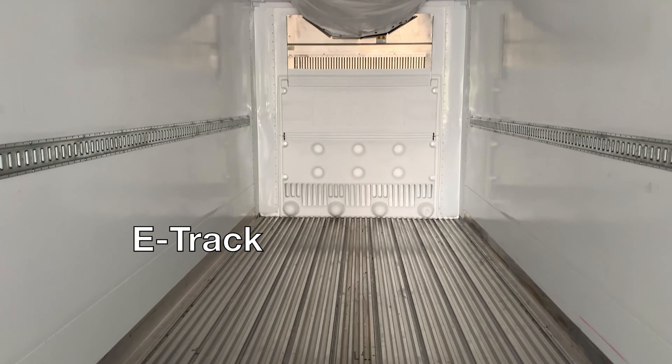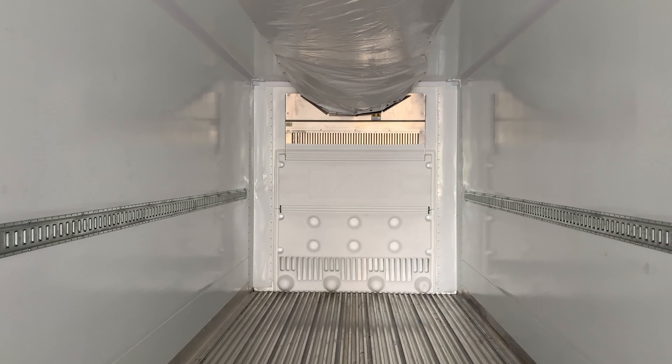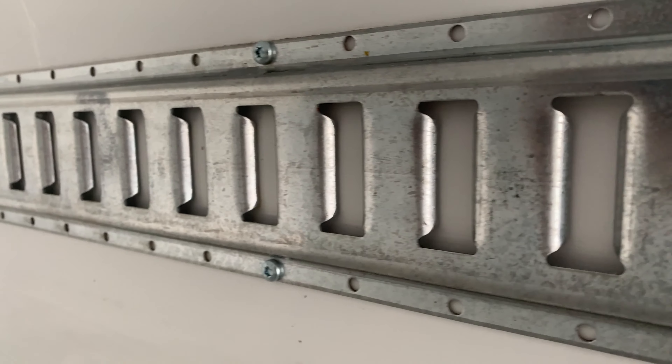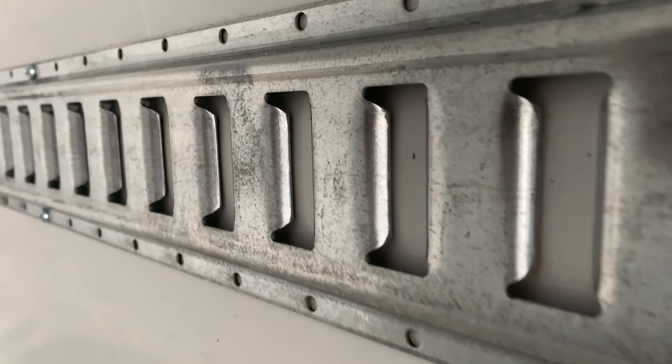Look up a bit more and you'll find a row of e-track that runs along the length of the trailer on either side. This gives you anchor points to secure your load and potentially utilize the most space.